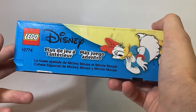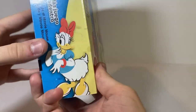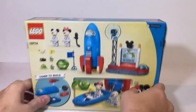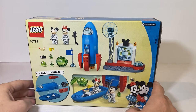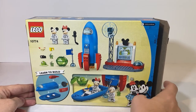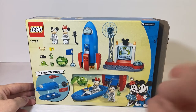On the left side we get LEGO Disney again, more play features inside, along with Mickey and Friends art of Daisy Duck. On the back side we get to see everything that's included in the set, along with a learn-to-build picture and a nice shot of Minnie and the rocket with Mickey and the flag. That is it for the packaging.